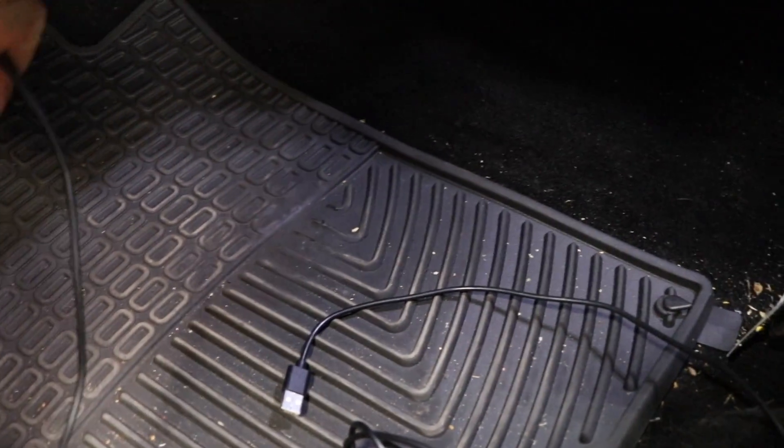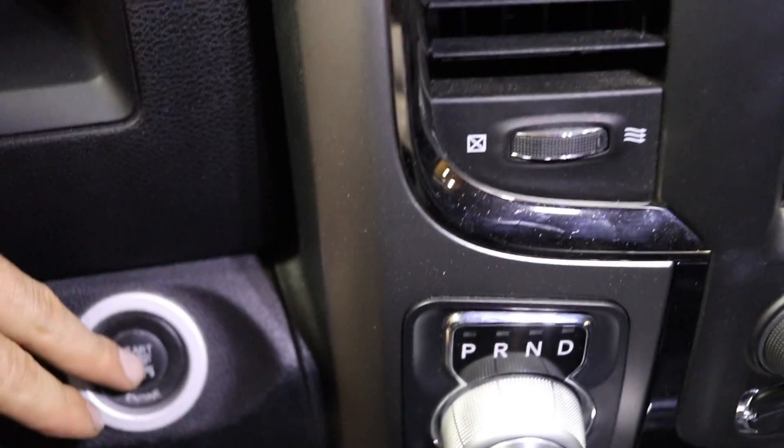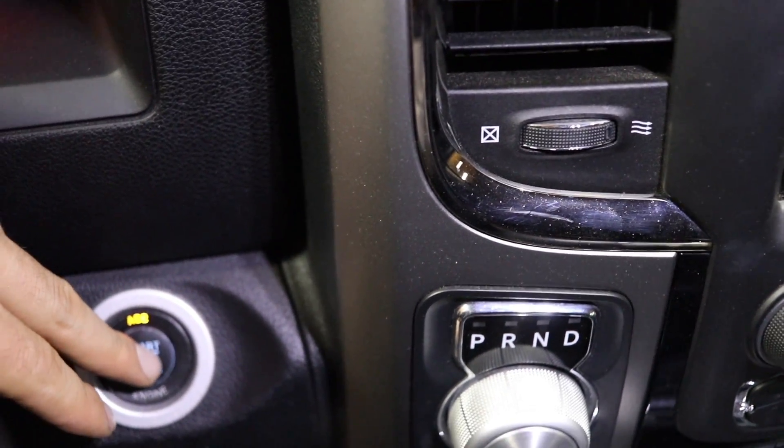We're going to connect our HP Tuners unit - hopefully you guys are familiar with this by now. We're going to connect it to the OBD2 port, connect it to our laptop with the USB cable, and turn our ignition to two clicks on to run.